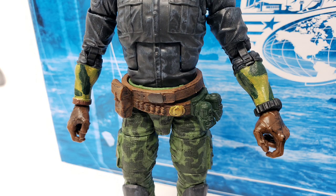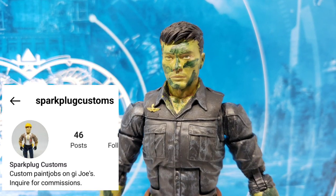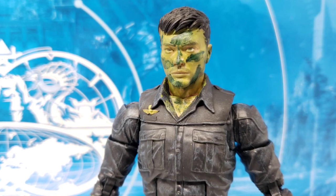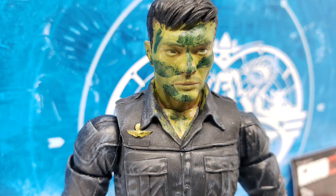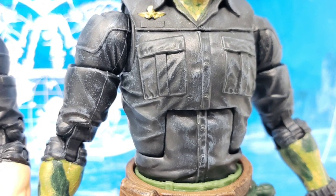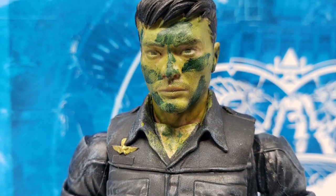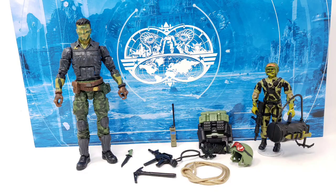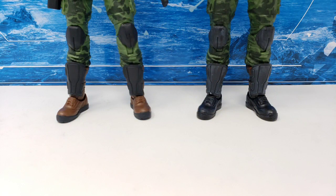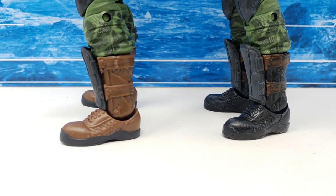With some paintwork on the forearms and the head done by my good friend, the ever so talented Peter over at Sparkplug Customs, the general look of Hit and Run's vintage color pattern was replicated for this release in some spots, and Peter added some weathering to other parts of the body to give it a more outdoorsy, mountaineer type of look. You can follow Sparkplug Customs on Instagram with the link in the description below. Peter also recolored the boots to a more black color rather than the brown it came with, to match that of the vintage 1988 Hit and Run figure as an added touch.